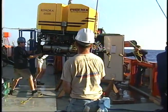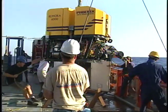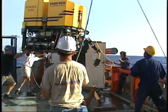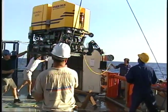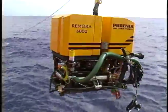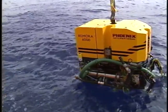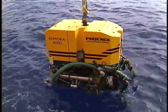The typical ROV weighs as much as a car when sitting on the deck of a ship. However, special foam filled with glass beads sits on top of the ROV. In water, this is designed to make the ROV buoyant, so this heavy metal robot actually floats at the surface.